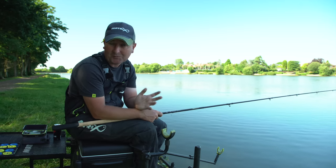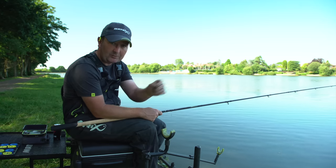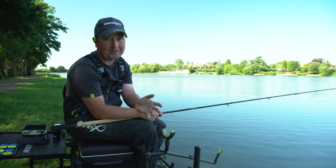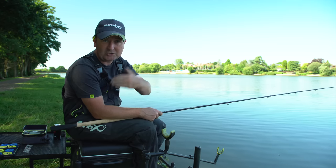We're targeting bream today and big bream — certainly three or four pound fish — can cause a disturbance in your peg when you hook them, backing off from your main feed area. With that in mind I'm going to have a second line further out at 50 metres. That gives me a refuge area for fish to back off onto if it goes quiet at 35 metres.